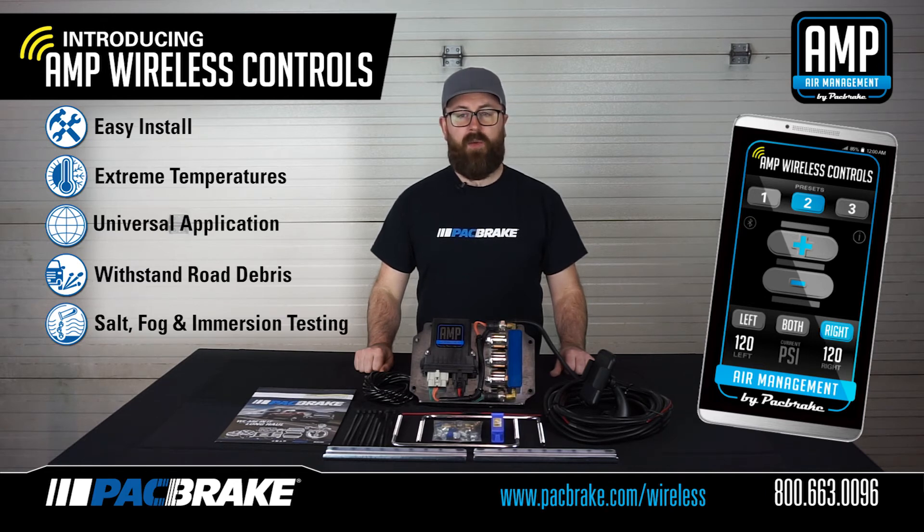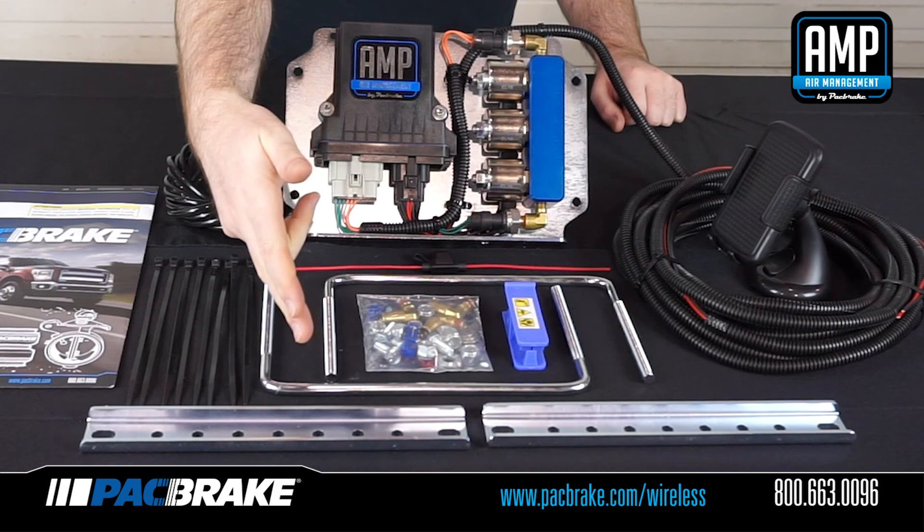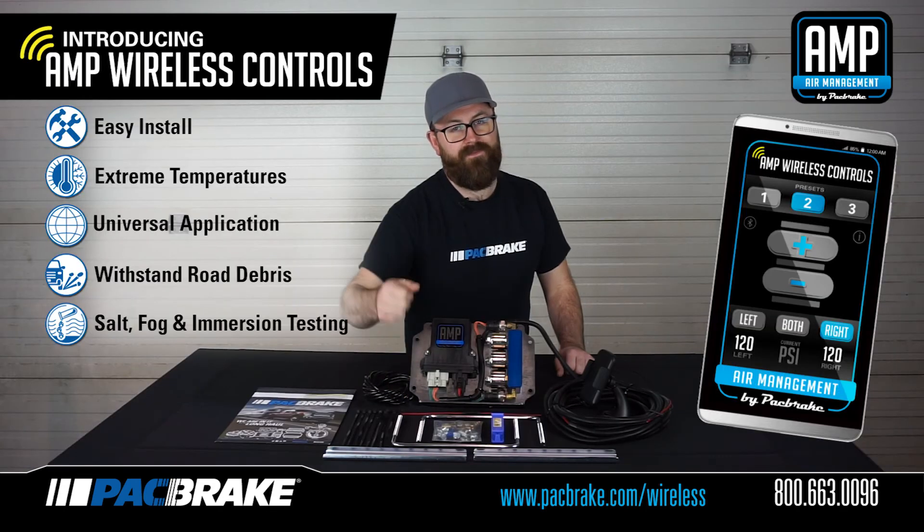You can be confident no matter the weather, load, or road condition, you will always have control over your air springs. Lastly, we took the guesswork out of determining if the kit will fit your vehicle or integrate into your onboard air system. We've designed universal mounting brackets that fit into the frame rail of any truck currently on the market.